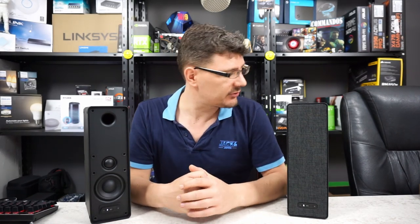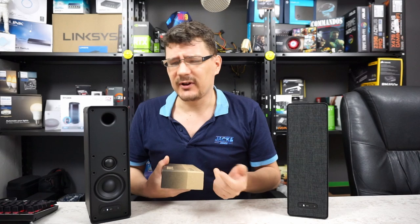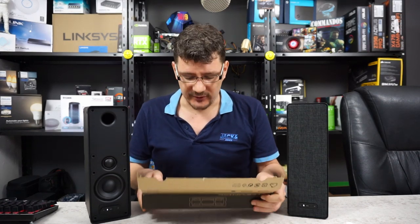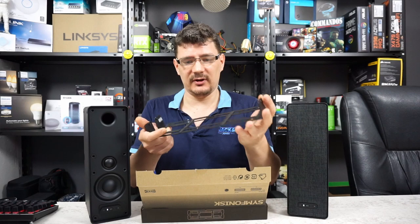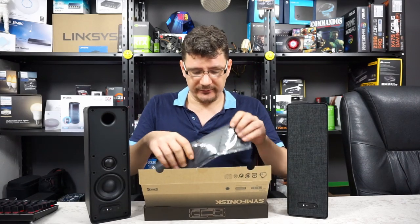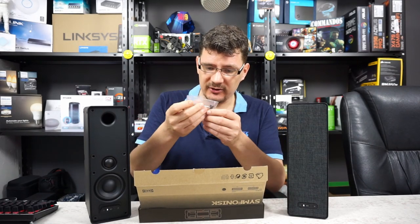If you want to mount this speaker to the wall — because it is a bookshelf speaker, which means you can put stuff on it — I think it supports up to 3 kilograms, which is almost the weight of the speaker itself. You will need the mounting tool, which is this nice metal frame. It also comes with instructions, an allen wrench, and some screws.